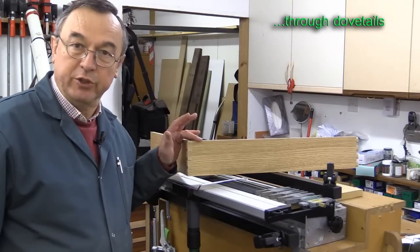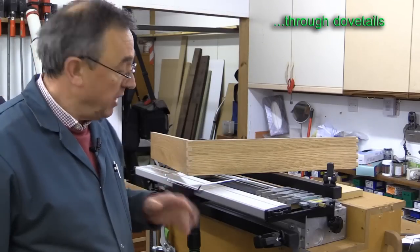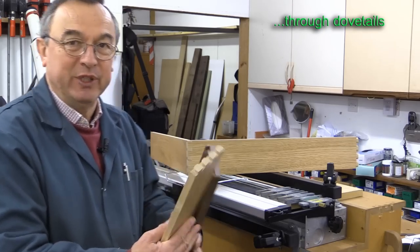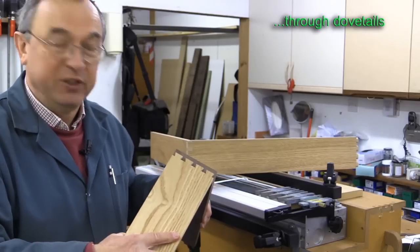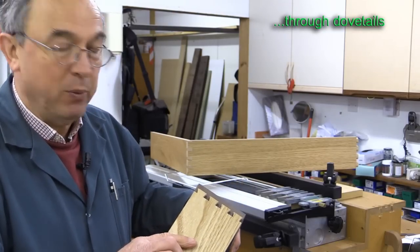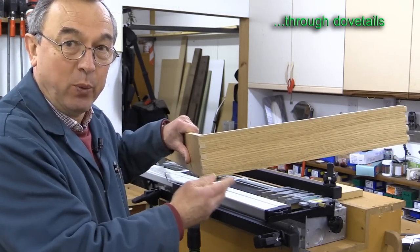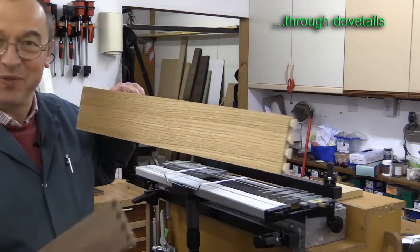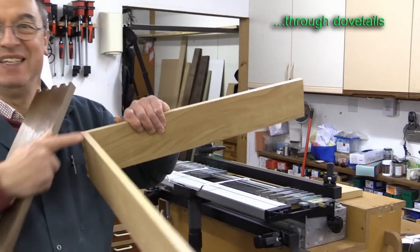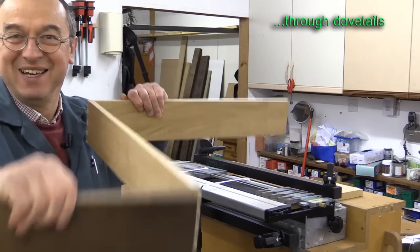At the rear of the drawers we're going to have through dovetail joints, and I've just had a practice run making through dovetails using the Lee jig — it seems to work quite well, but I've learnt a couple of lessons. When doing half-blind dovetails there was no debate about which way round your pieces would go, but with a through dovetail the side piece can be orientated the wrong way round. Here with my test piece is how I got it wrong — you can make some amazing shapes if you're not careful.